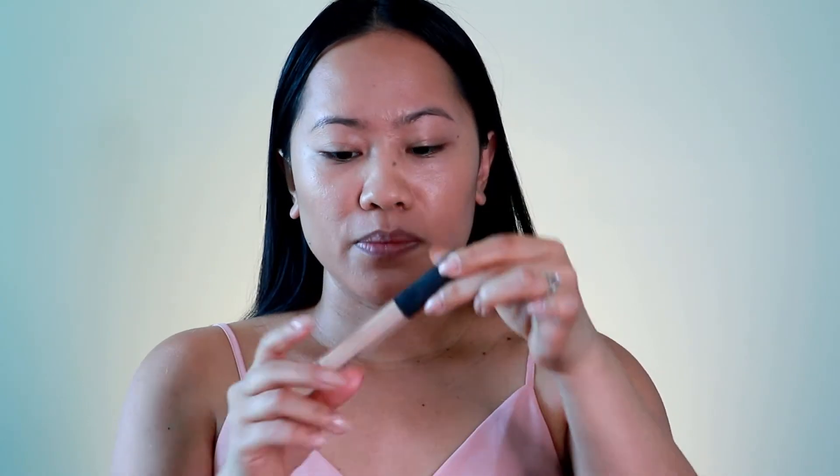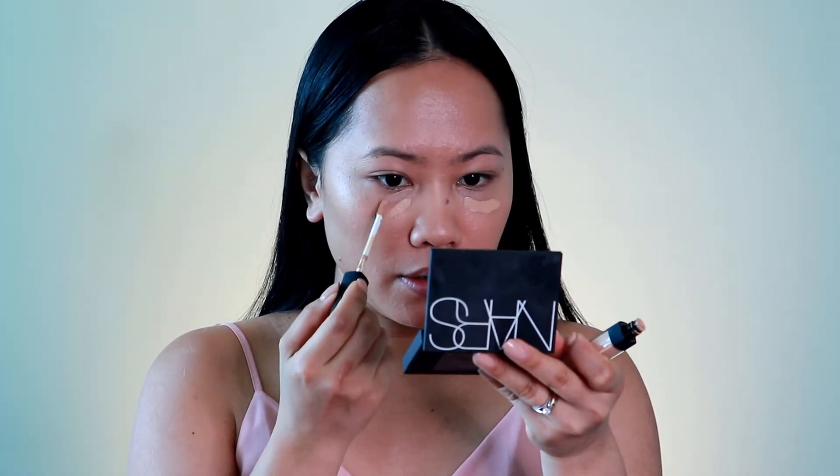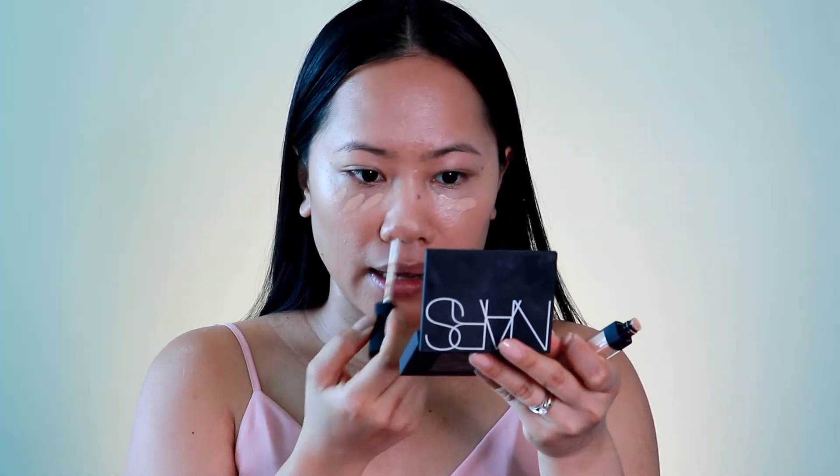Now let's jump into the concealer. I'm actually using the same shade he used in his video — this is the shade Ginger from NARS Radiant Creamy Concealer. I'm applying it just under the eye area, using it more as a highlight.